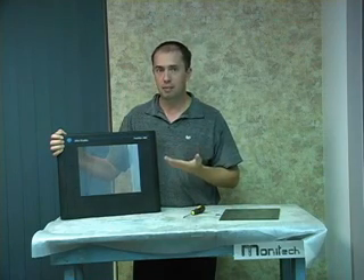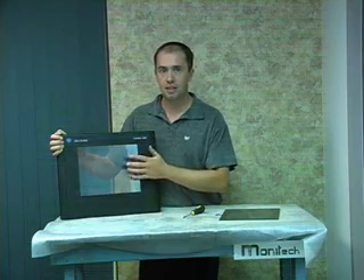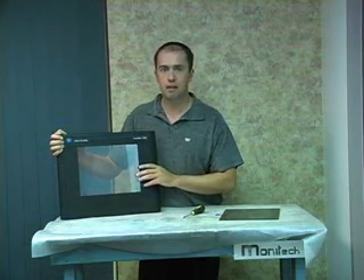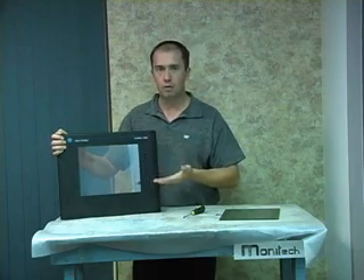Very simple to replace. Doesn't have to be expensive. The original equipment manufacturer charges $3,000-$4,000 as a replacement bill, and you have to send the whole thing back to them only to get the touchscreen repaired.